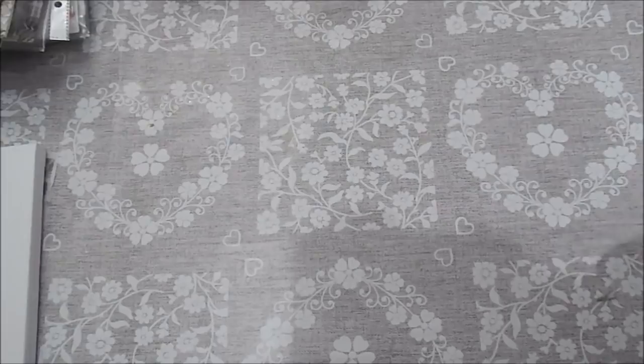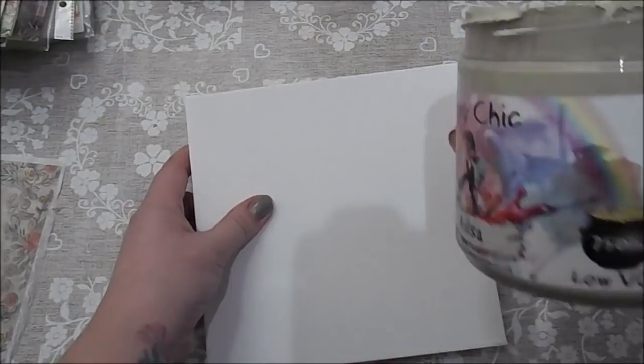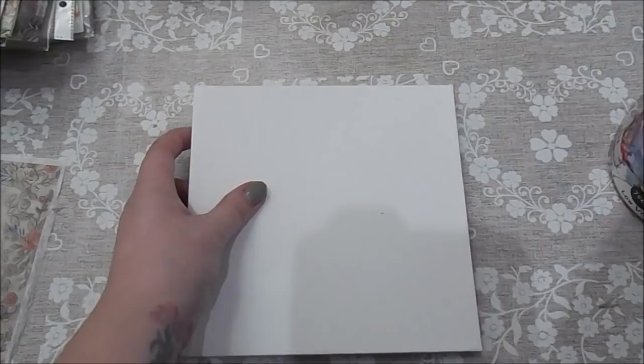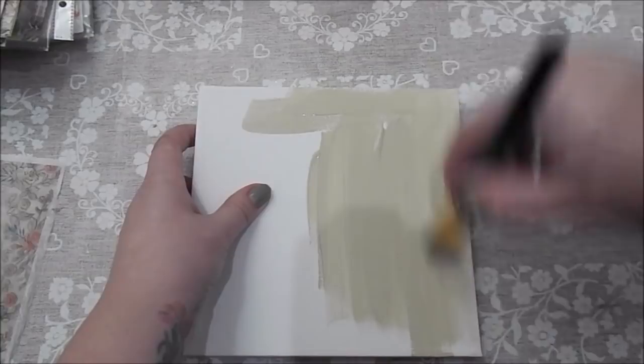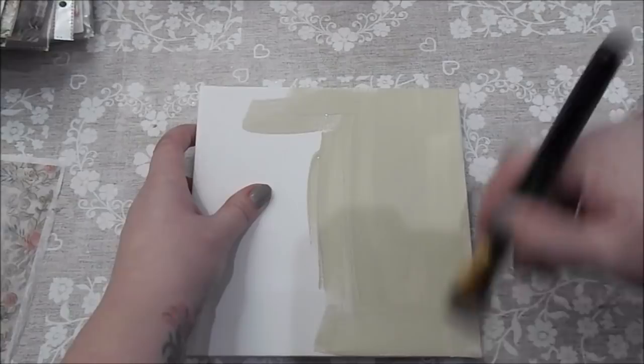What I'm going to do is paint one of them with some chalk paint, and I'm using this one from the Fairy Chic Emporium. It's like a cream kind of colour and I'm just going to paint over the front of the canvas. I'll probably just give it one coat to start with and see how it looks when it's dried.